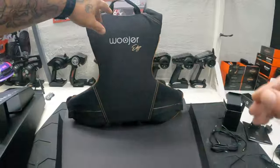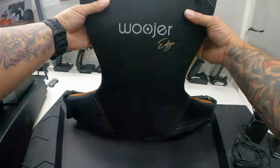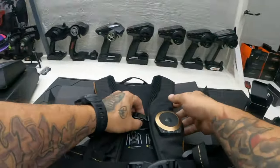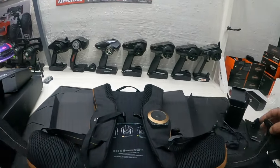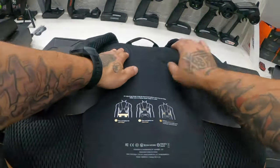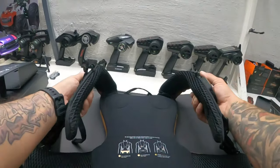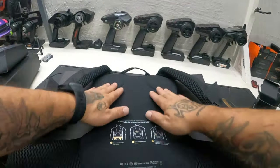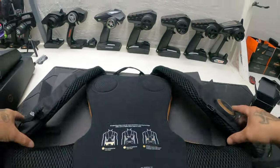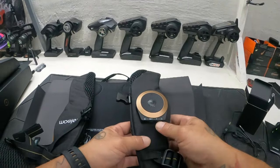That thing is dope. So you got four haptic feedback points in the back — two right here, two right here. And from what I was told, two in the front as well. So you got two in the front and four in the back. It also shows you how to adjust things right there.